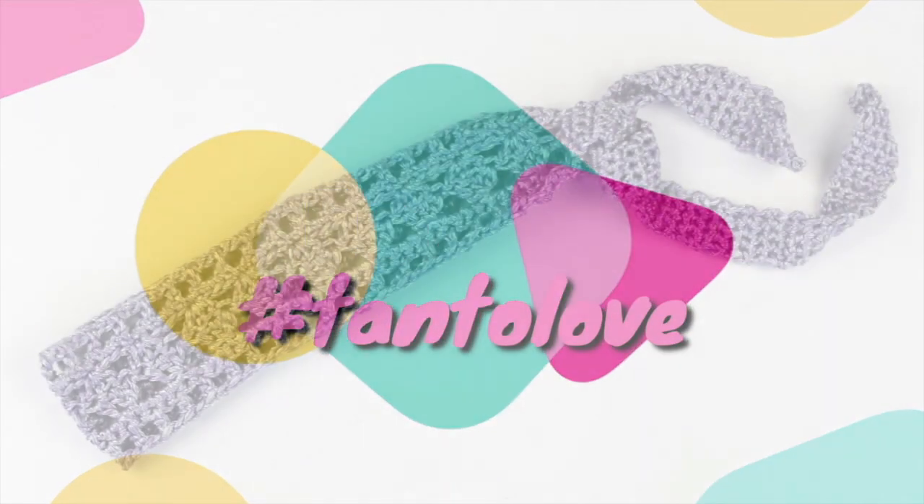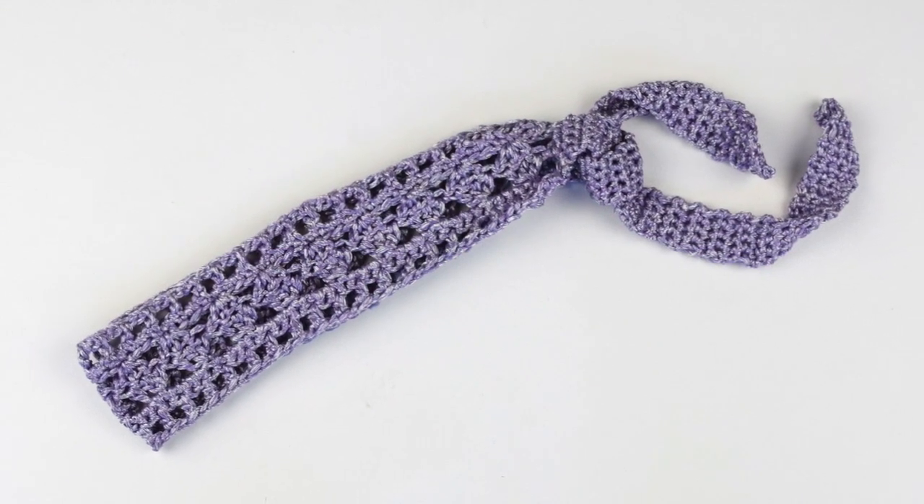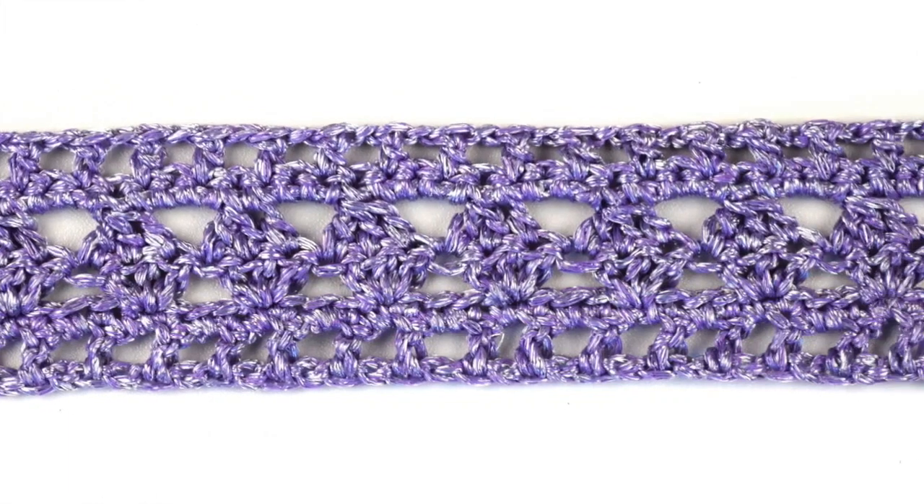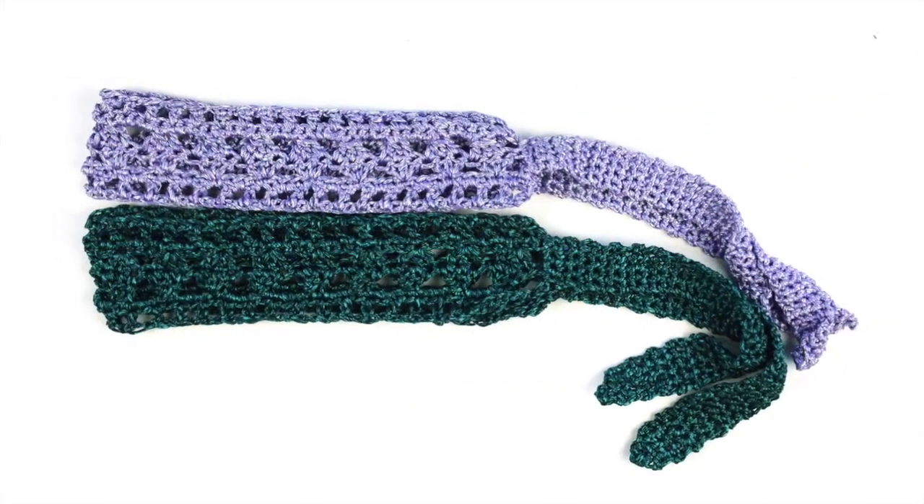Ciao, I'm Chiara from Pefile Segno and welcome back to my channel. Today I'm going to show you how to crochet this beautiful and shiny headband with this cute lacy pattern, perfect for the warm summer days.